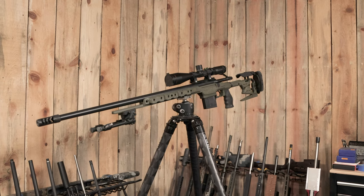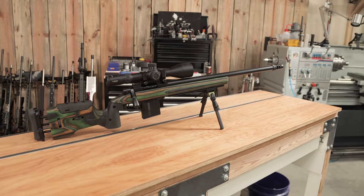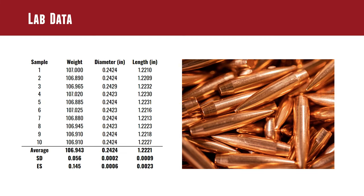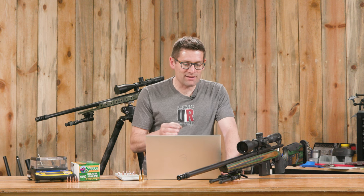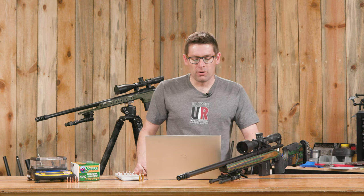These are a couple of complete recent rifle builds that I did, and I thought it would be cool to put those to the test with these cartridges. In the lab, we looked at a few things: weight consistency, diameter consistency, and length consistency. Overall, these bullets were very, very consistent — especially with weight and length consistency — compared to the other results in my archive of lab data for bullets.